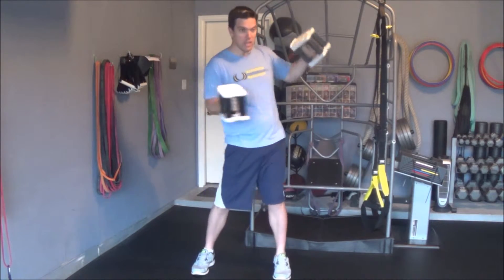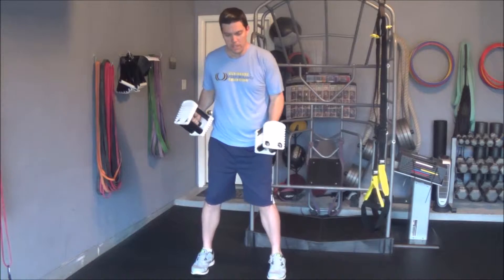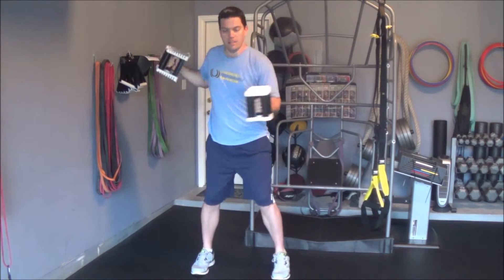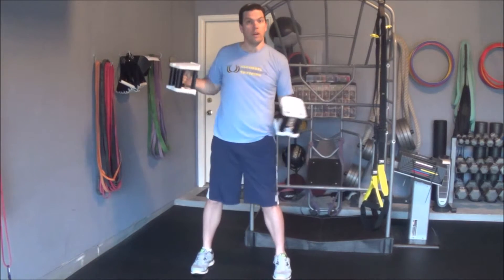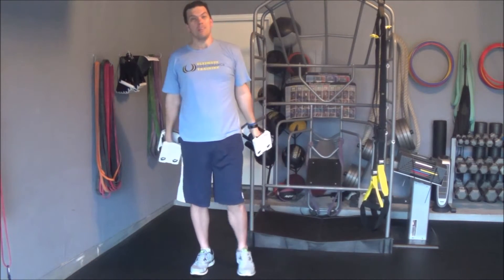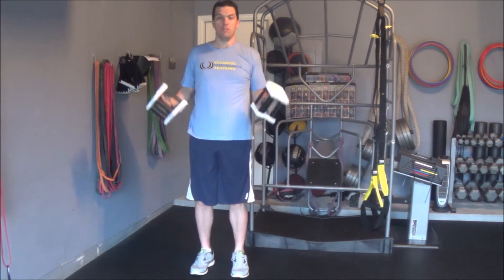When you do that, let your hips move with you. Don't keep them stationary when it's reaching like this. Really integrate them and react to what your hands are doing. So again, this is a type one reach with dumbbells.